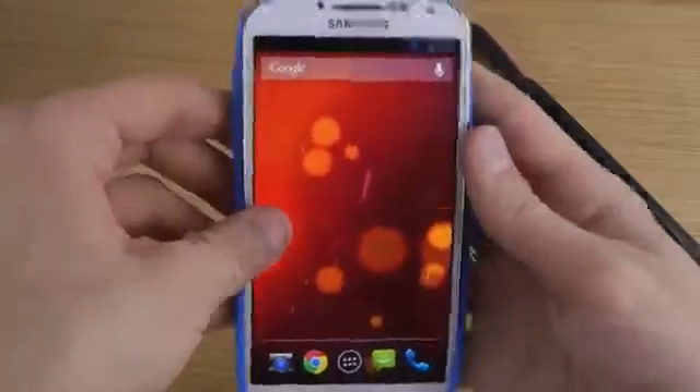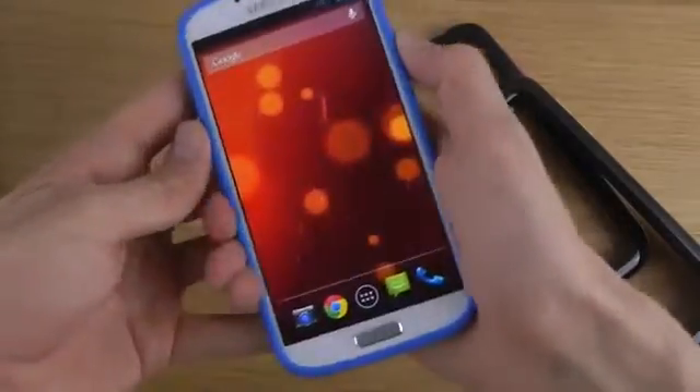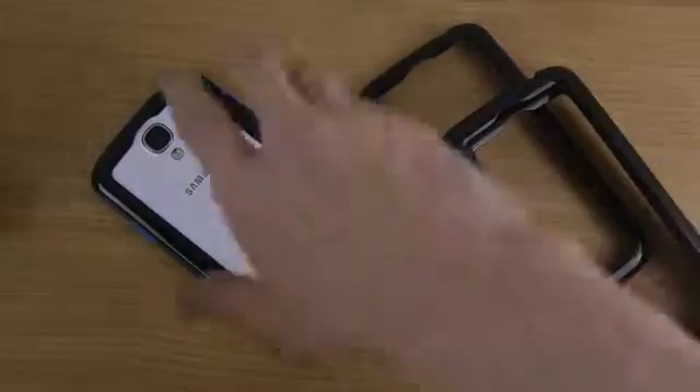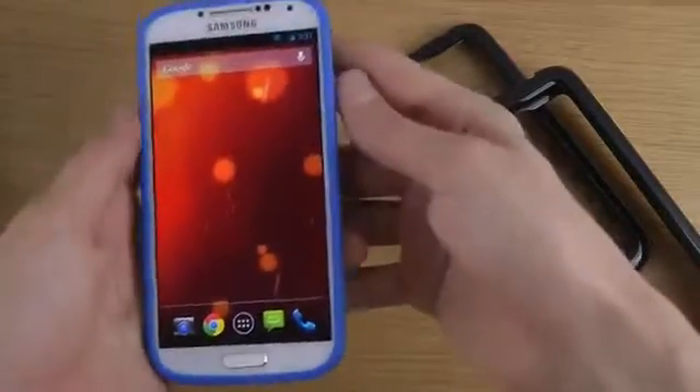You have a very good grip as well, with raised edges to protect your phone when it's on the table. So a very, very slim little bumper case that will fully protect your phone.